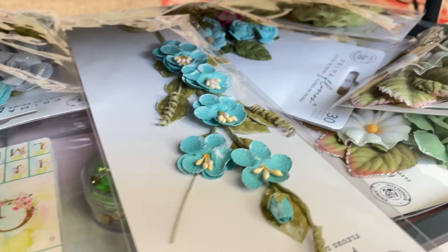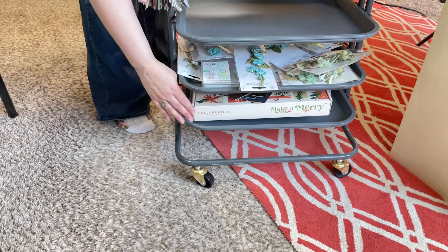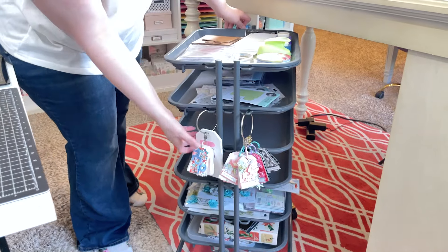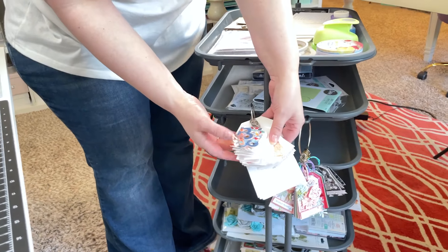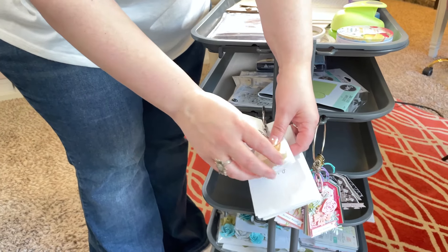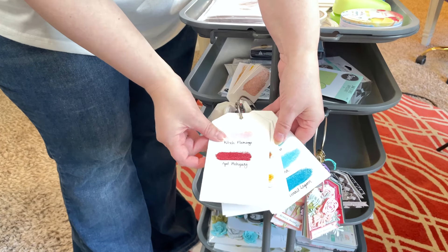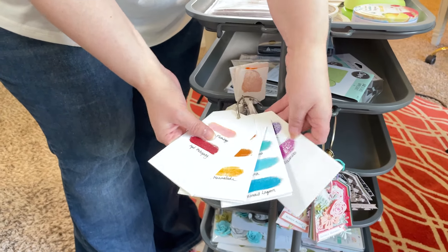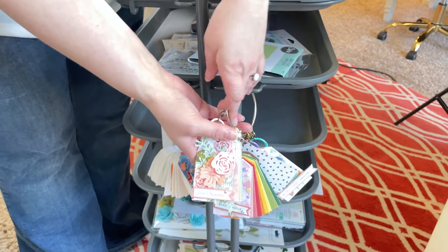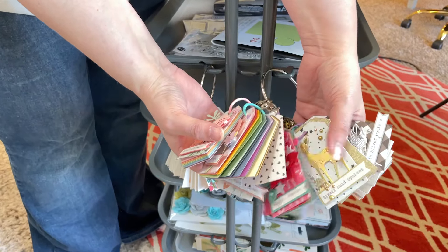I have just, because I have nowhere else to put it, the Make It Merry kit from 2023 from Spellbinders. And the other thing that I also keep on here are all of my swatches — I have my Pops of Color swatches here with the name written on the back for all of these. Then I have swatches for all of my Tim Holtz Distress Embossing Powders.